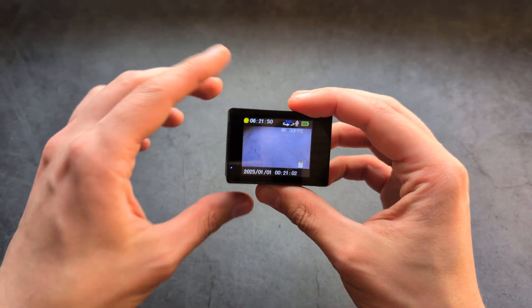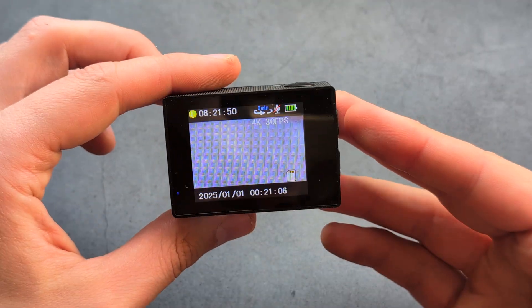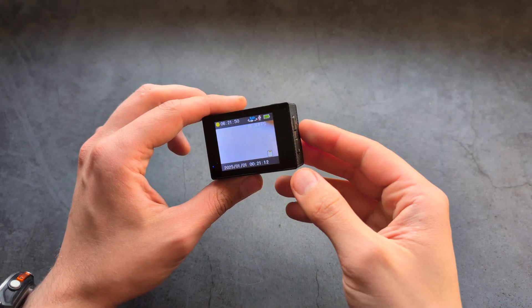Also, the first time you launch the camera it might say that it can't record. If you have that problem, you can simply go into settings and format the memory card.